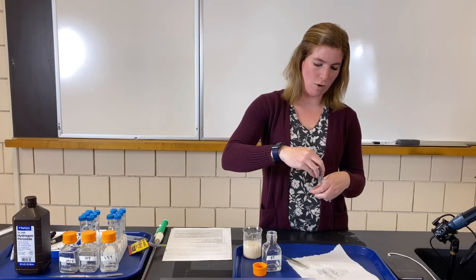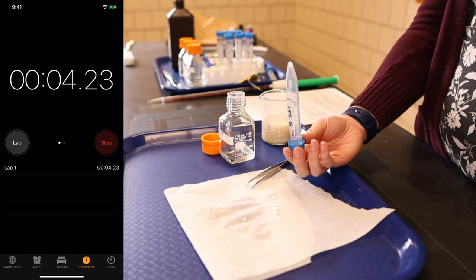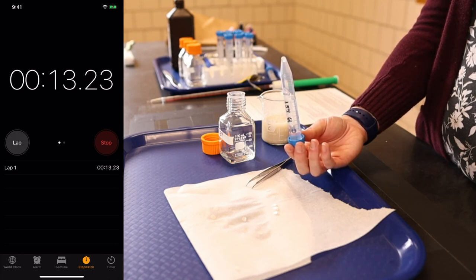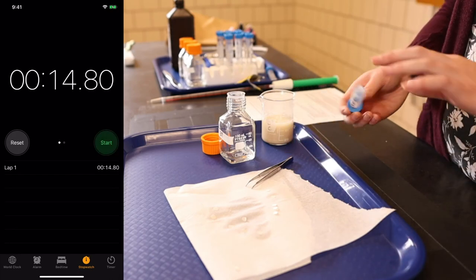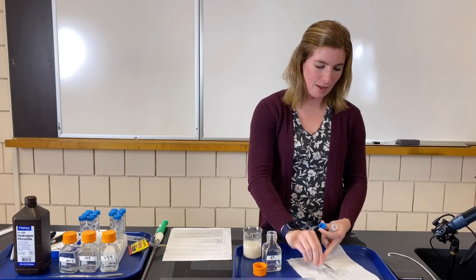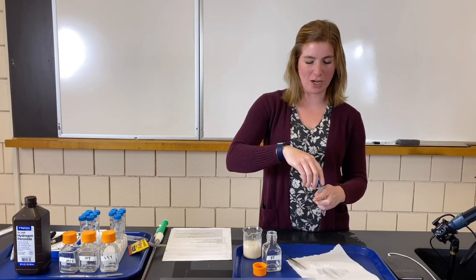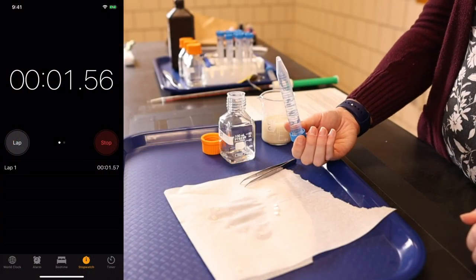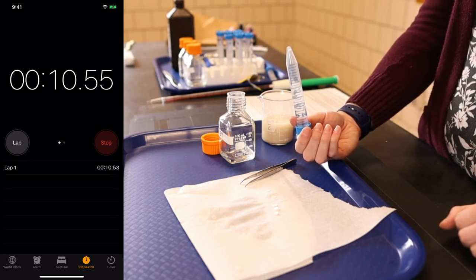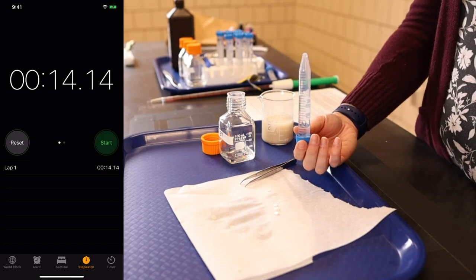Trial two for 1.5% — in the first trial it took a little longer than 3%, which should make sense. Think about what you'd expect as concentration gets smaller and smaller. Trial two: 14.8 seconds. While you're thinking about this, consider what you might do to make the reaction go faster. As concentration goes down it seems to be taking longer. Trial three: 14.14 seconds.